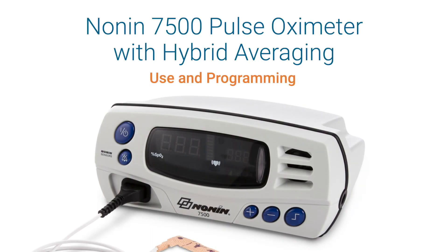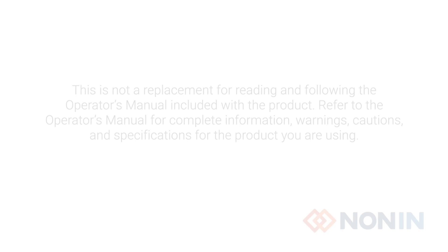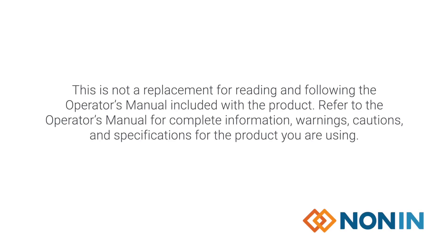This short video shows how to properly program, connect, and operate the NANAN model 7500 pulse oximeter with hybrid averaging. Please be sure to read the operator's manual for your NANAN product in addition to watching this video.